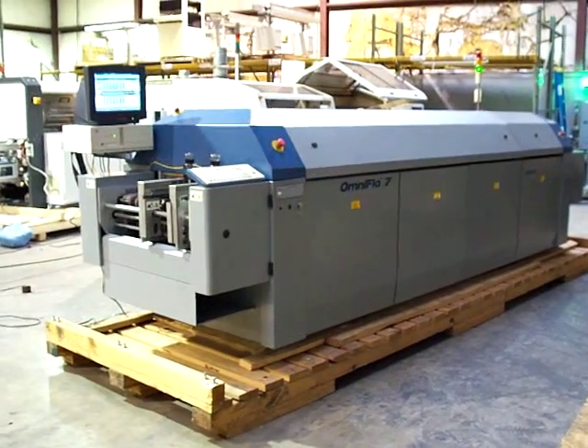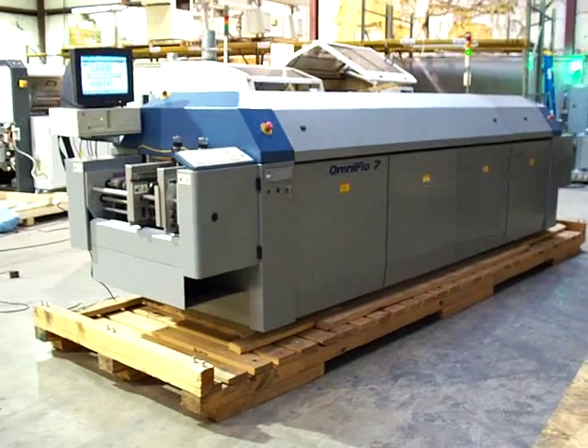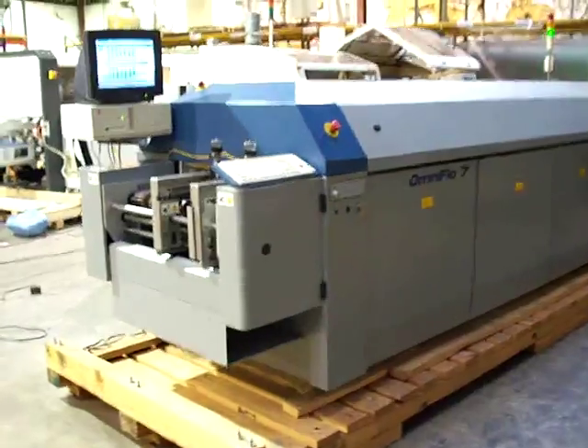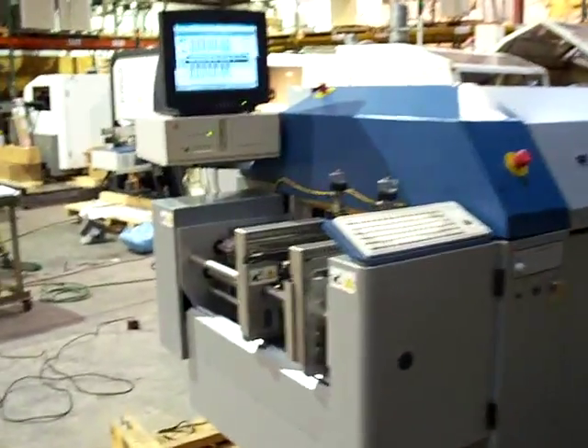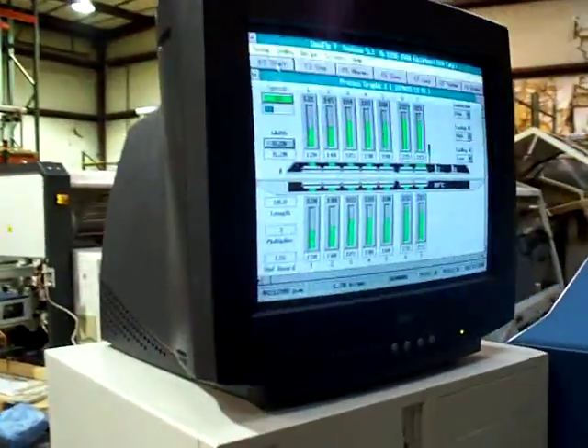Hello, this is Cardinal Circuit. Today we're taking a video of the Electrovert Omniflow 7 reflow oven. We will go in and take a look at the machine here. We have the machine up to full tolerances. It is running properly, fully functional.